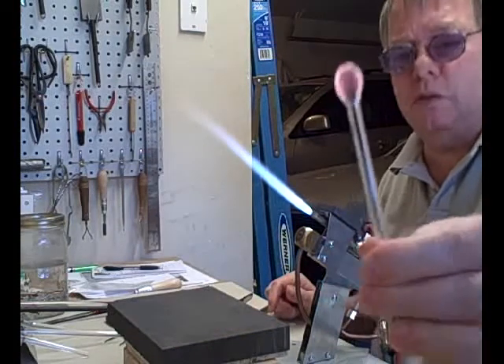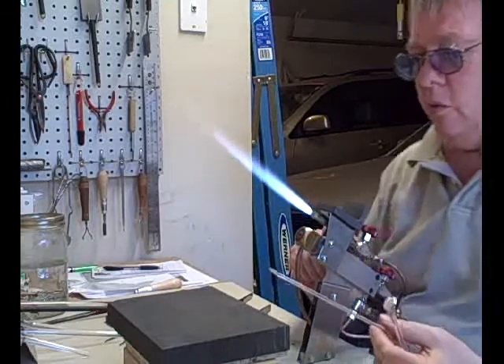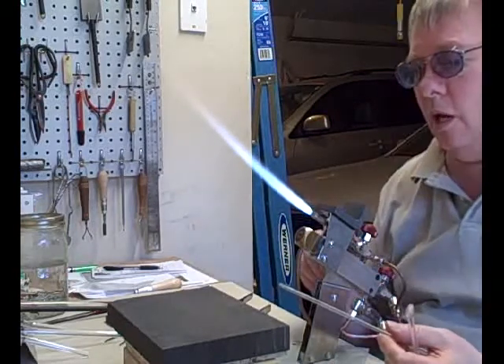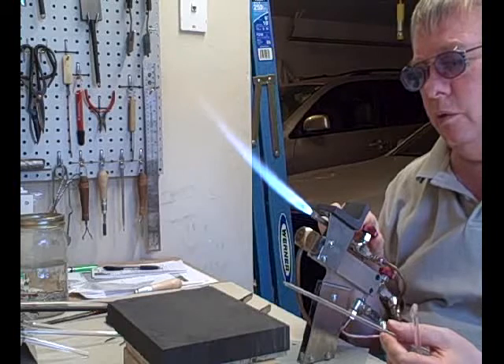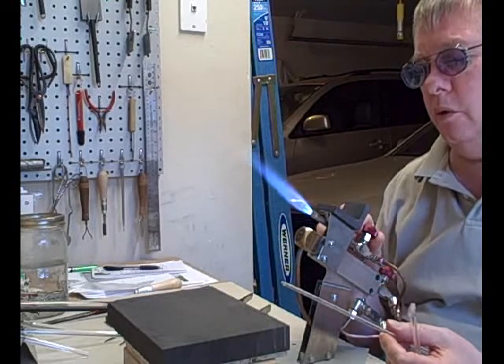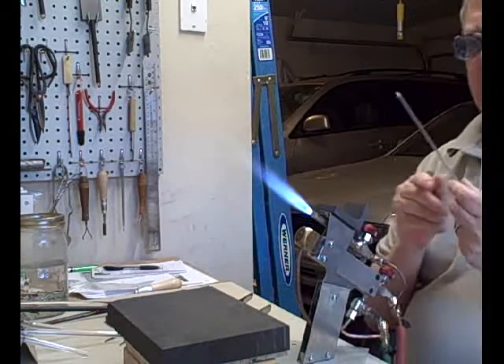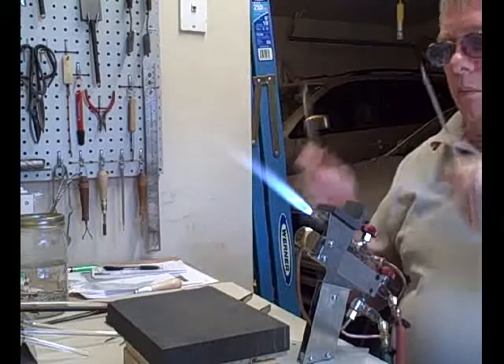I'll just make a little flat disc on this rod just for an example. Now with gold fuming you use an oxidizing flame, but for silver fuming you actually want to use a bit of a reducing flame. So that's pretty much reducing there I think.